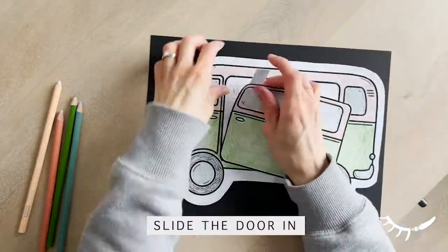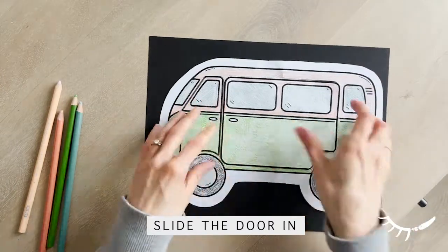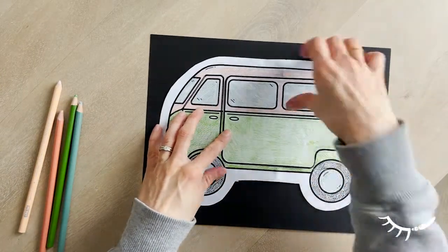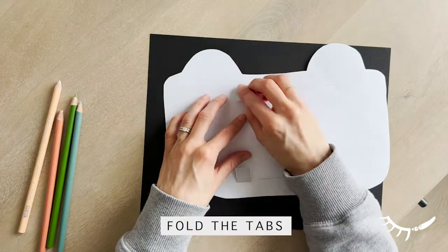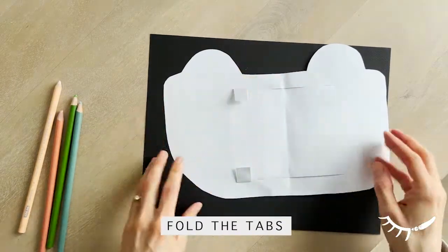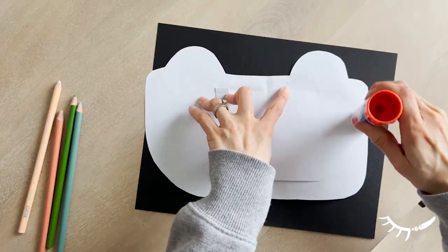Slide one of the tabs of the sliding door into each of the slits. Now turn over the camper van and door. Fold both of the tabs inwards towards the centre of the camper van. Folding the tabs will help the door stay more secure and provide more space for gluing around the outside.